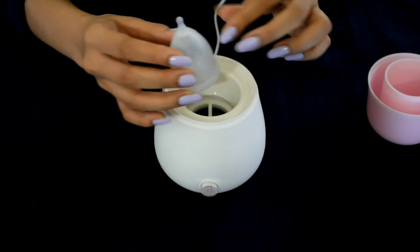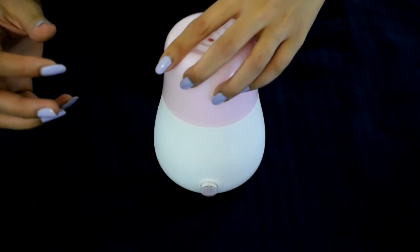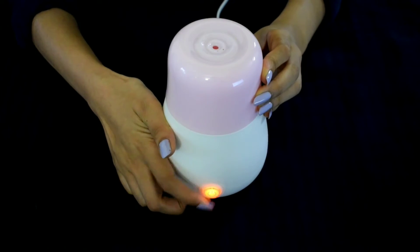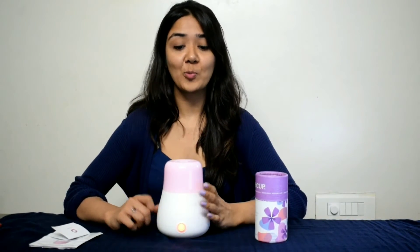You have to invert your cup, put it inside, cover the lid, and switch it on. It has an auto-off switch which ensures that it is automatically switched off once the water is evaporated or the cup is boiled.